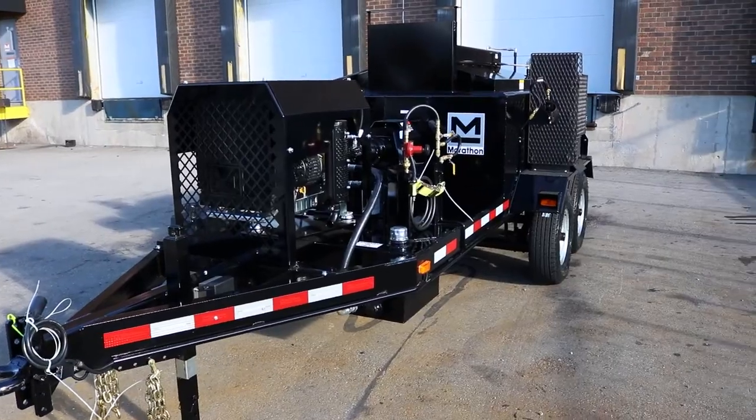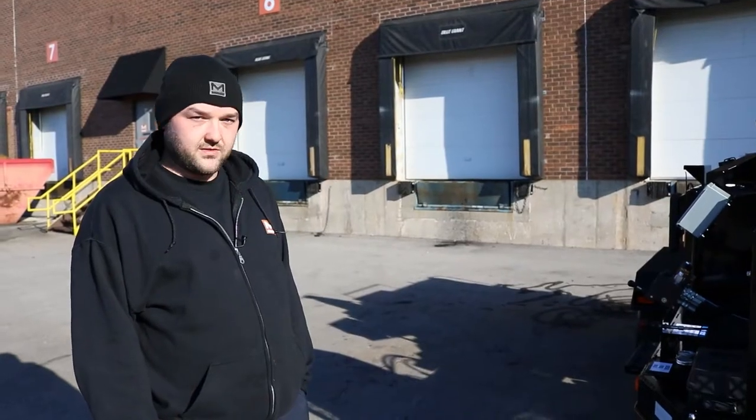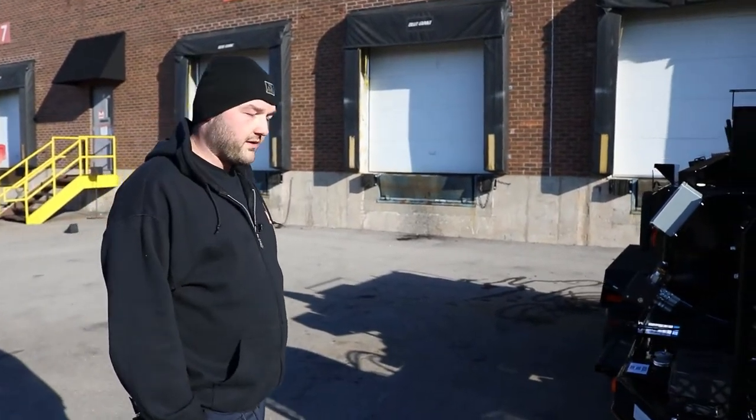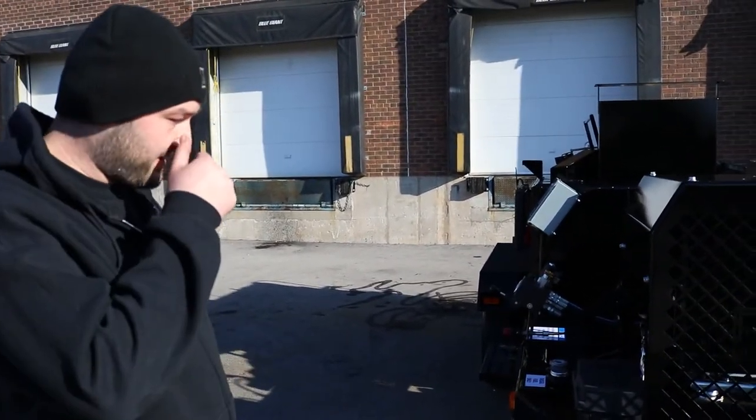Today we're going to be going over startup and shutdown and all the key points on this MM250 mastic mixer. To begin, we'll do a walk around and point out all the key items on the unit for those who are unfamiliar with it.